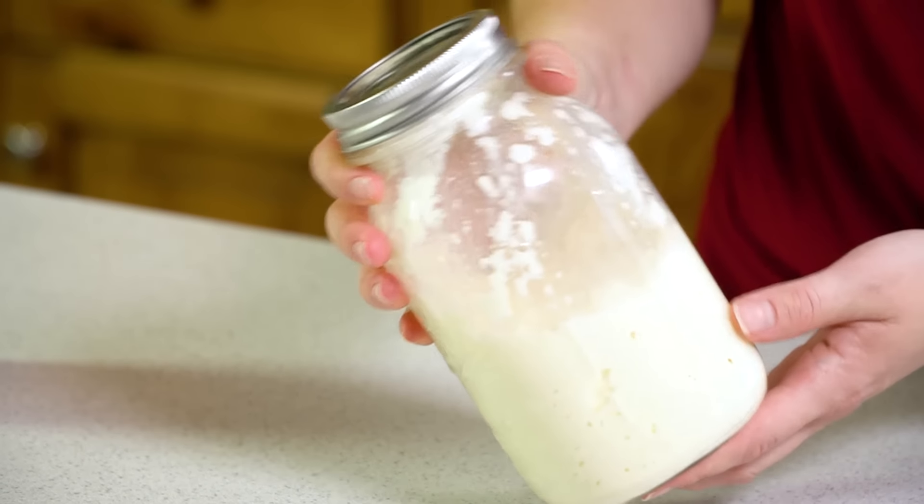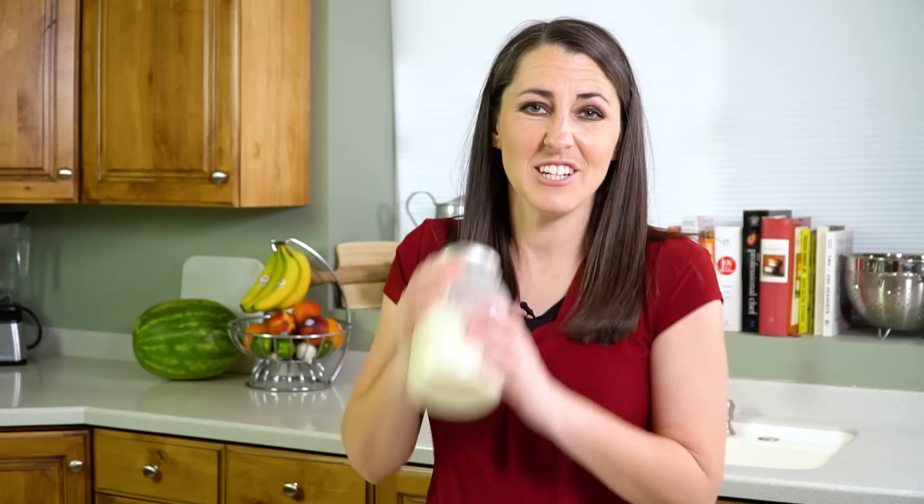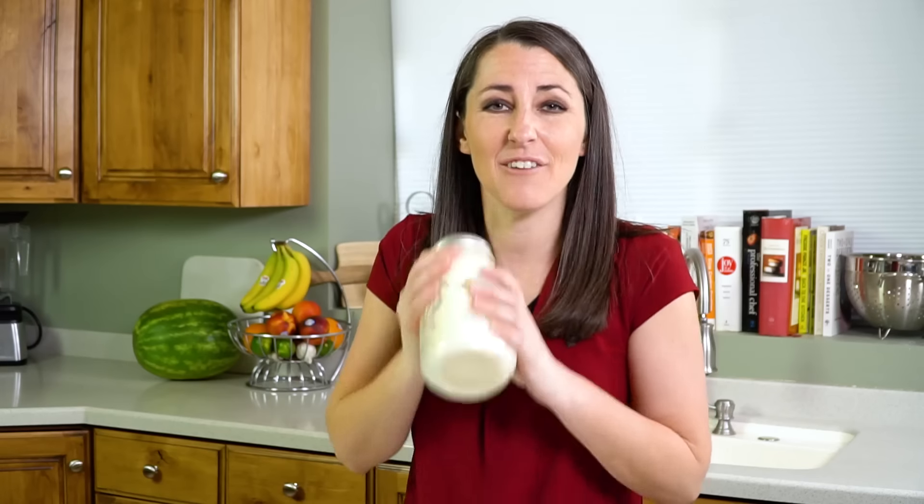After about 6 minutes you can see that it's starting to turn a little more solid, which means we are super close to having butter. It'll take just about another 30 seconds of hard shaking.